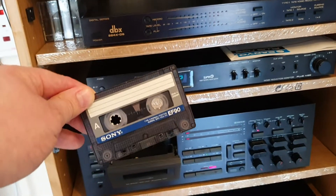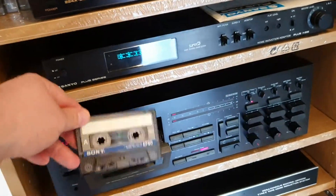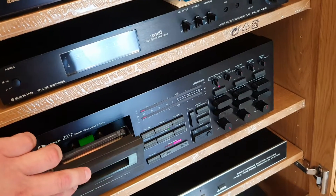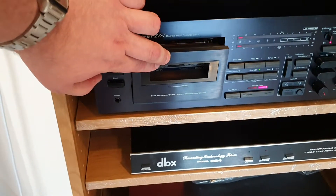I want to demonstrate the Super D. This tape is just a normal tape. I'll put that a bit loud so you can hear if you can hear any noise between songs, okay?